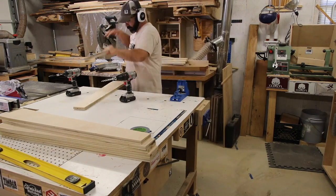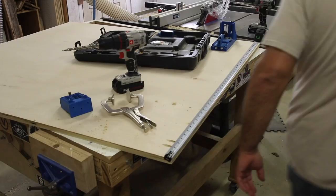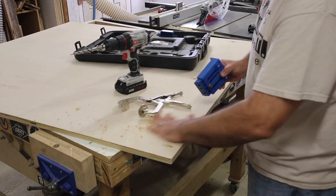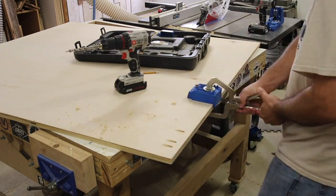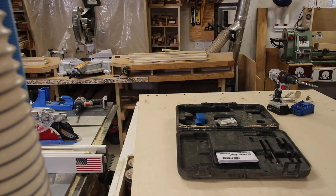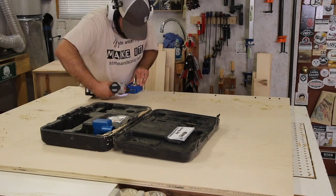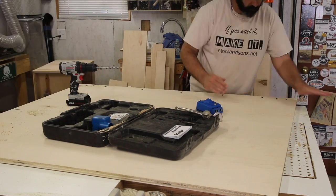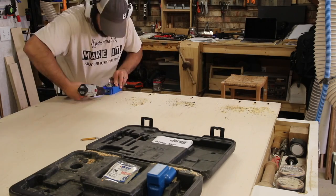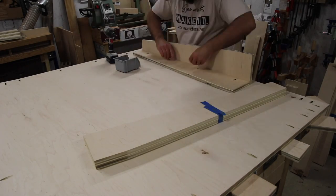We're going to use pocket holes in this project. I like using pocket holes in shop applications because it makes everything go quicker, it's easy to assemble, and in my opinion they're pretty strong joints. I'll put pocket holes all the way around this table — two on each corner for each leg — and then measure out and evenly drill pocket holes for the aprons. The aprons probably don't need three or four pocket holes, and for the legs I want to put two in each leg from the edge.